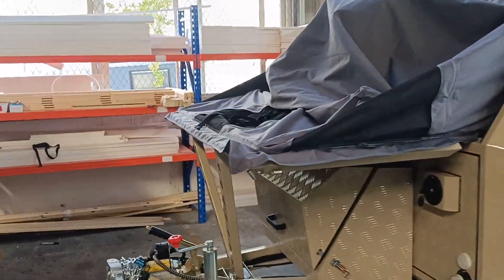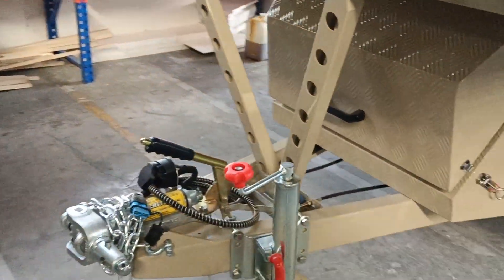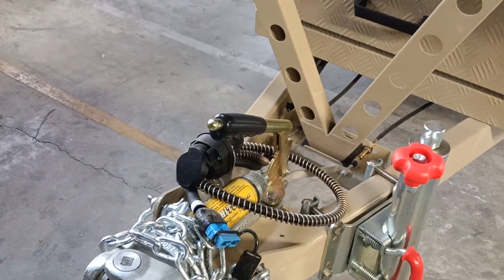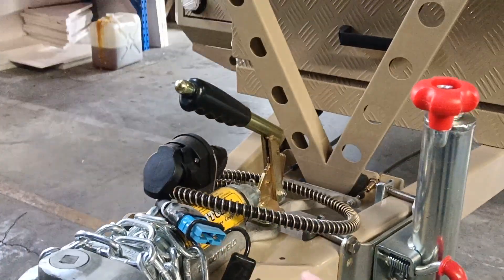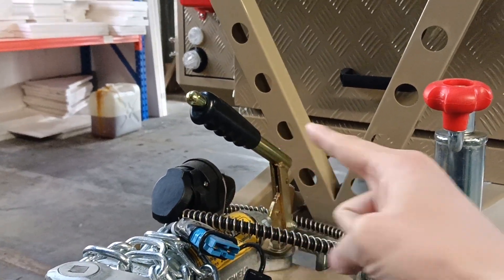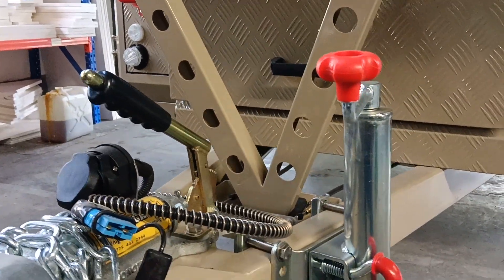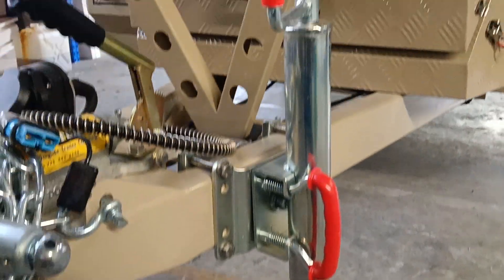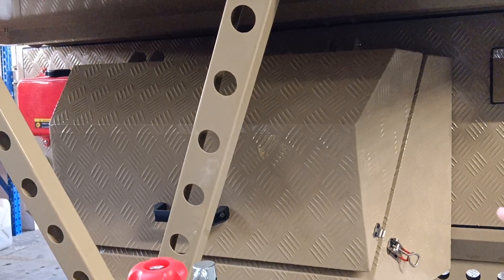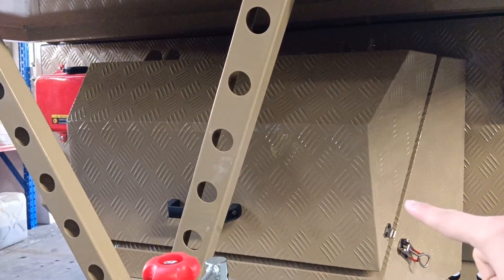At the hitch area, the customer is using an off-road Australian standard. There is an Anderson plug, a 13-pin connection, manual brake, and a 1,000-pound jack — very strong. We also have a front toolbox where you can put a 10-kilogram propane tank inside.